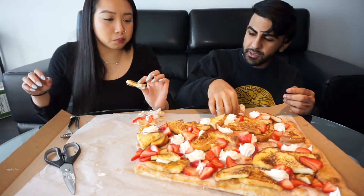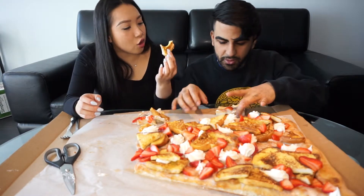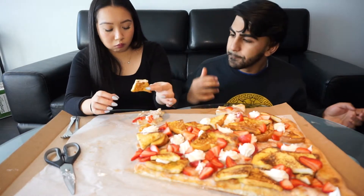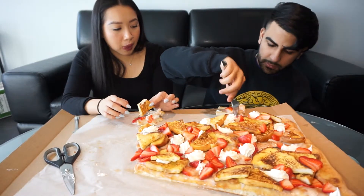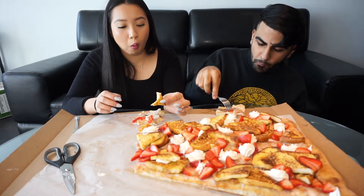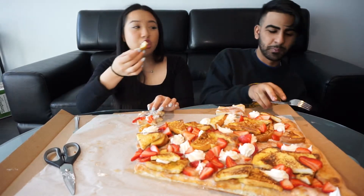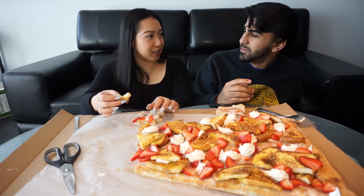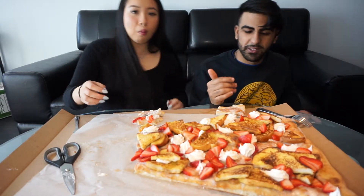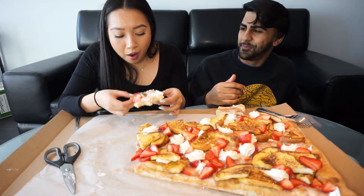It's really good though. We want to go back to try the regular giant-sized pizzas with regular toppings. When I went there, someone got a giant Hawaiian pizza — a giant Hawaiian slice — and I was like, that's a lot of pineapple!